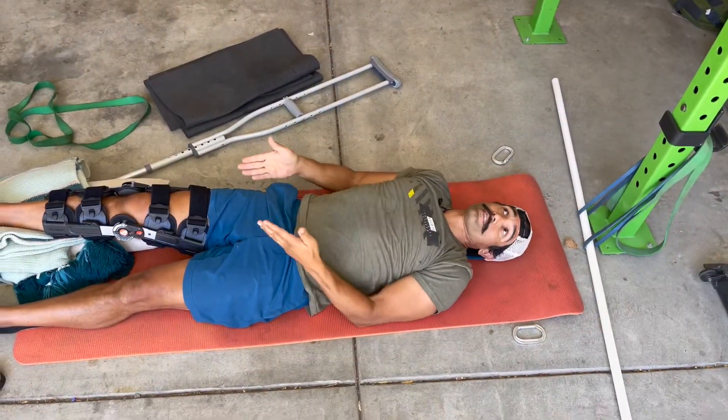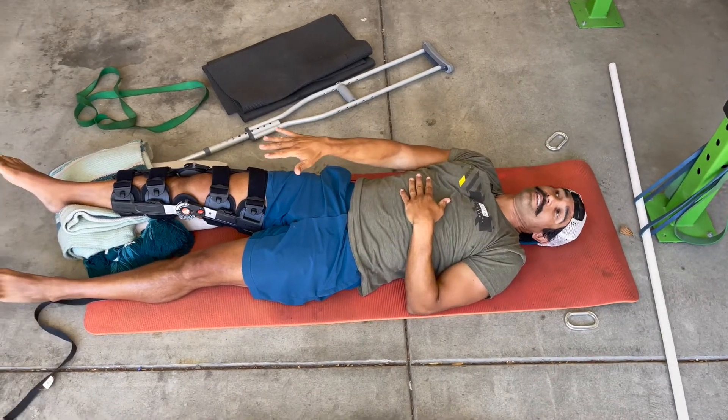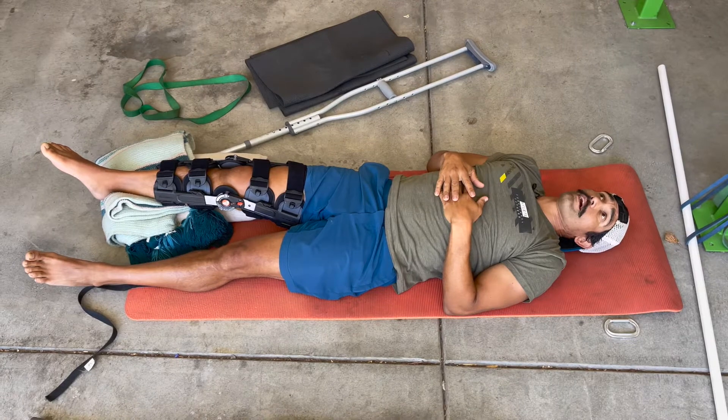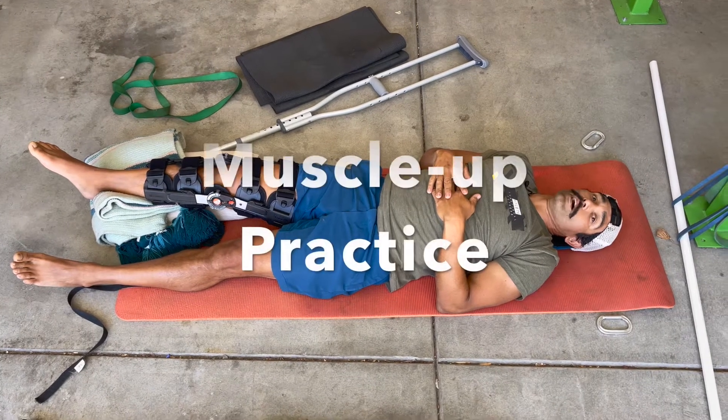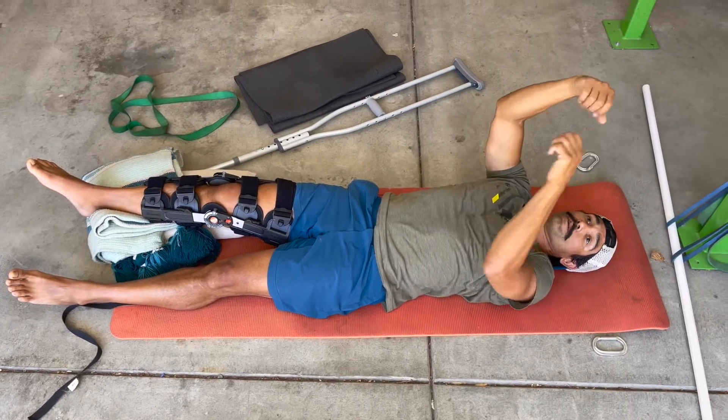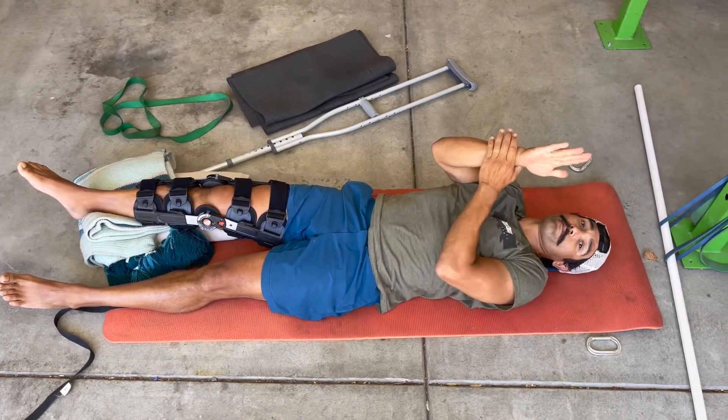Back to this position with it padded — this is the most comfortable. The next part of the workout is muscle up practice, so I don't even feel comfortable practicing pull-ups. I can't sit upright for a very long time.